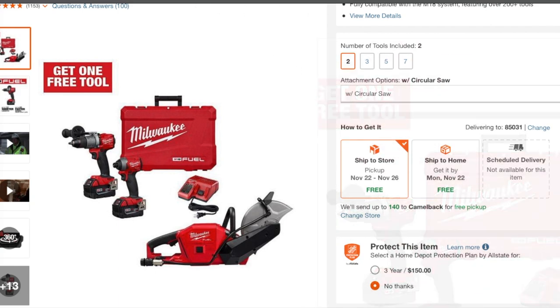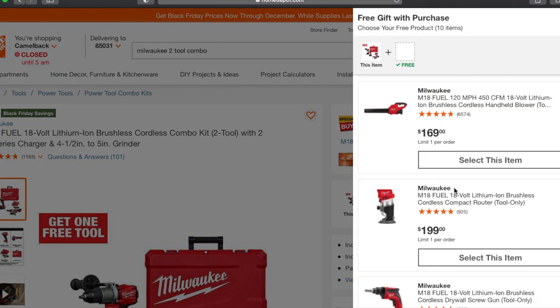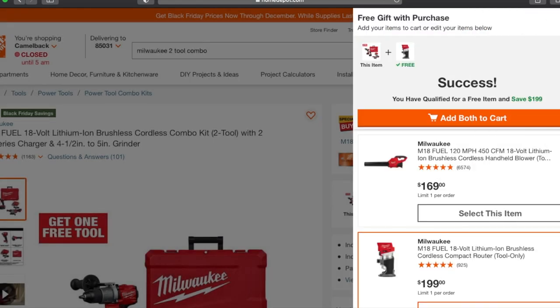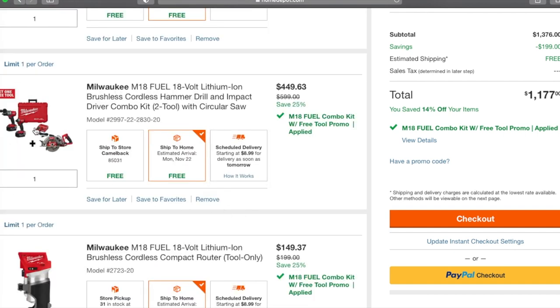This is the angle grinder — let's look at the price with that. It only lets you do one at a time. So we've got the angle grinder, and there's also the circular saw option. The circular saw is actually not a bad deal — you're getting the circ saw for about $250 and you're getting the kit for about $200. That's not a bad deal at all because you are getting top-of-the-line tools. I think this is a really good deal.